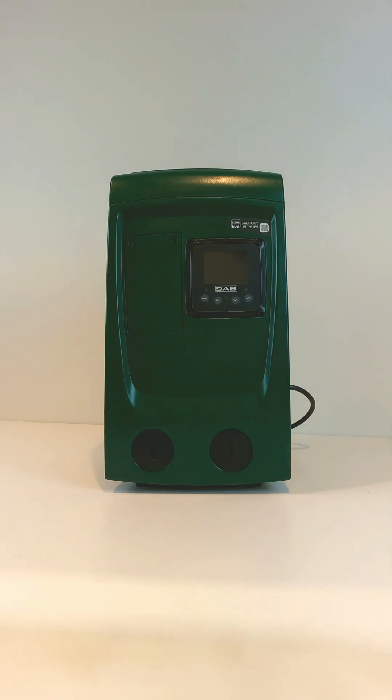This is DAB Pumps. How do you check the air pressure in the expansion tank on the EasyBox Mini 3?